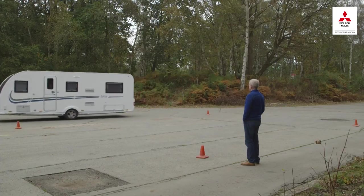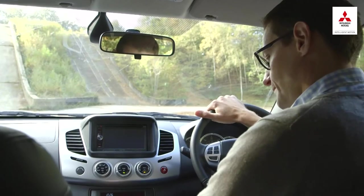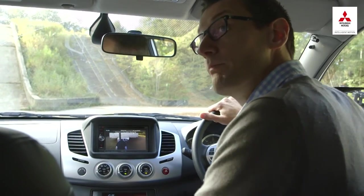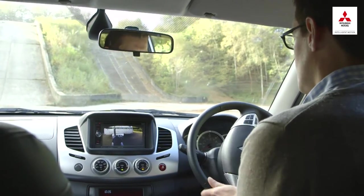Just as you steer towards the mirror in which you can see the van to straighten up, the reverse is also true. If the van isn't turning hard enough and you want to see more of your van in the left-hand mirror, steer to the right.